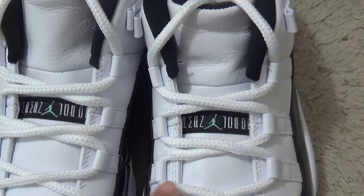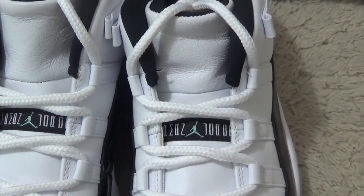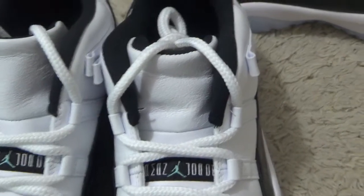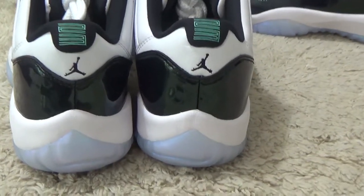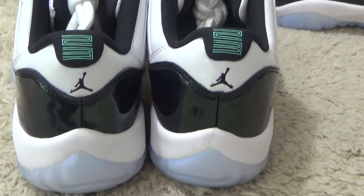And for the Air Jordan, the blue color. Here is the back side — special designs for this shoe.